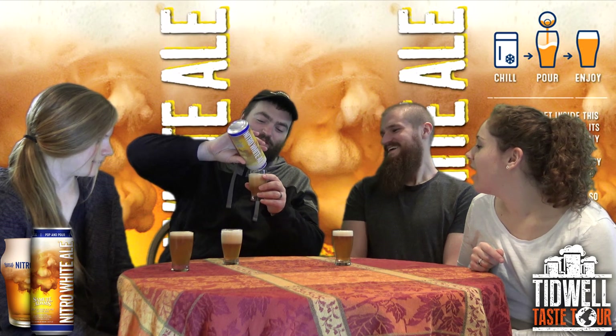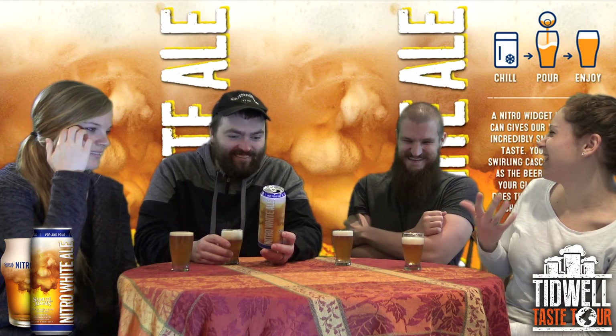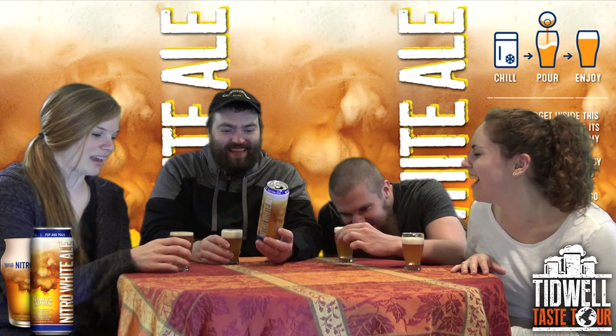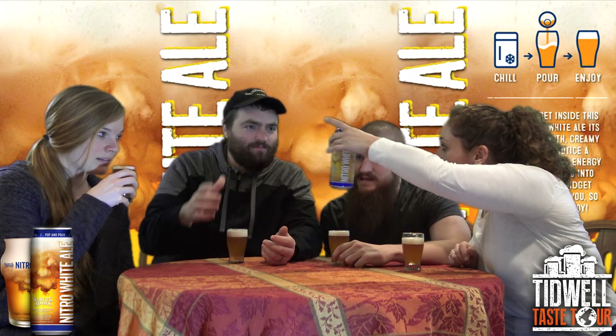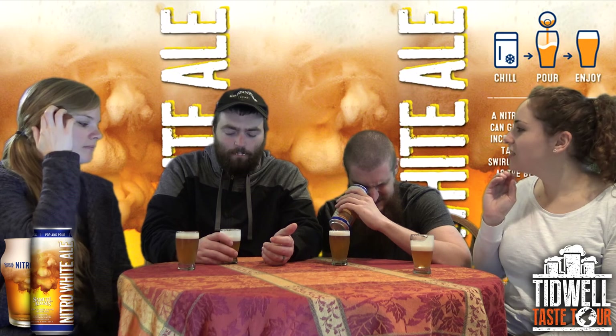That smells delicious. It's 15 ounces. It tastes delicious — it's so good. That is good. And for this tiny little glass, it's the perfect head. That's one thing about the nitros — that head just stays perfect. I love it. This is wonderful.